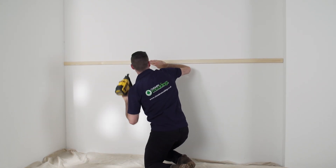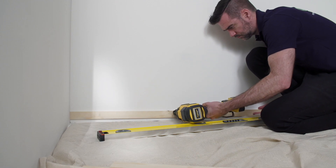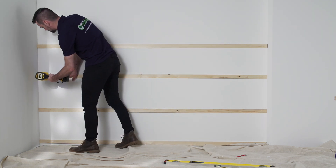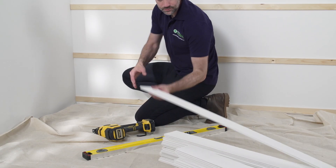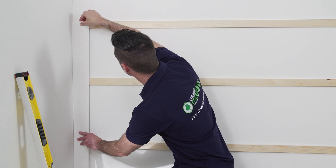If your wall is uneven, place packers behind the battens to ensure they're straight and square. Next, cut your individual lengths of paneling to the height you decided, and from the corner of the wall begin to pin the paneling to the battens.